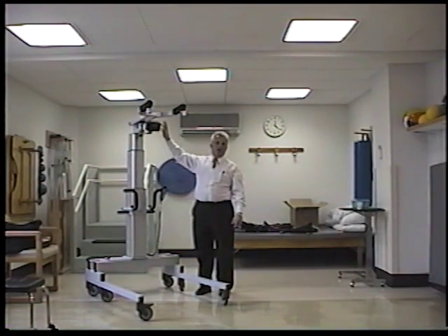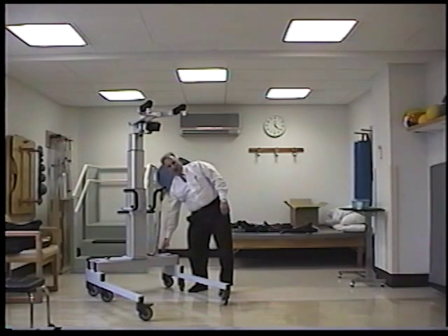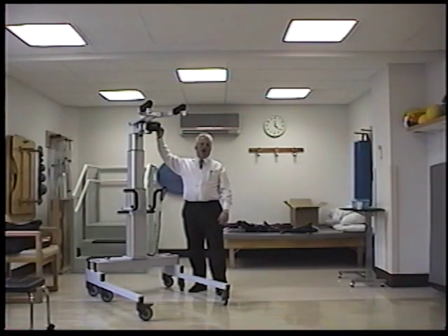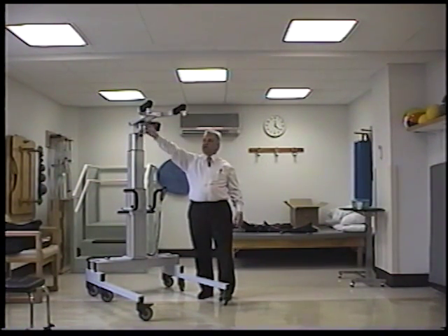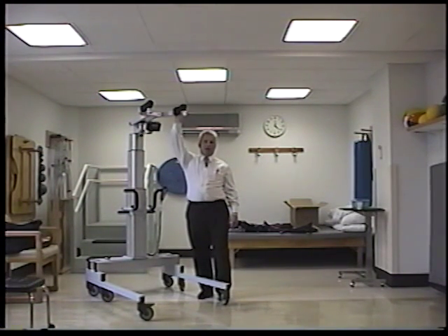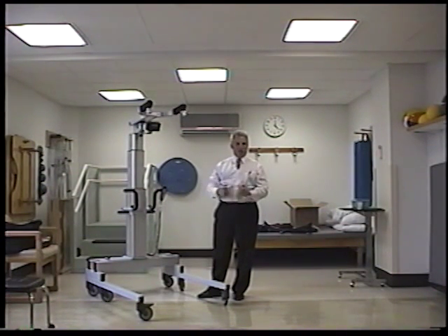The on/off switch is here on the right. Make sure you shut this off when you're done using it — it's also feeding off of the battery down below here, and there's a little 9-volt battery in here as well. If you push the toggle button to the left, that measures the left side of the yoke. If you push it to the right, it measures the right side. If it's in the middle, it's measuring total body weight — or the downward force.